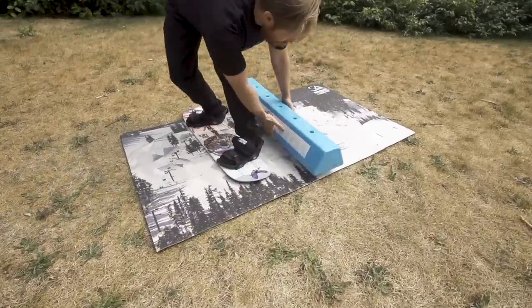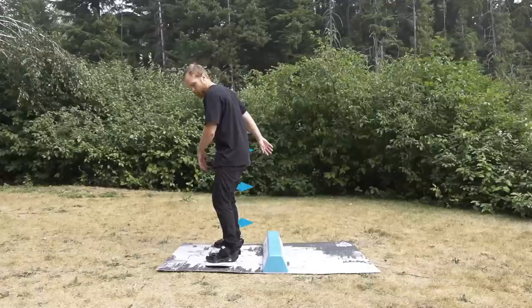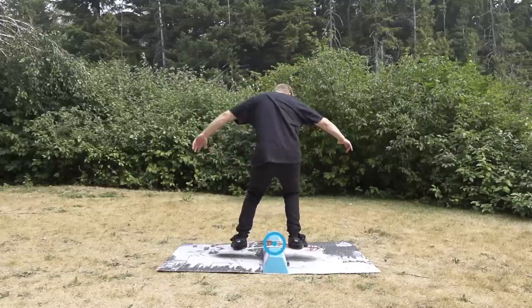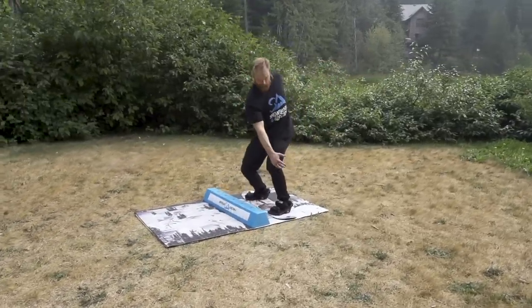Line up with the bar on your backside and push backwards a little bit when you initiate the spin. How much you push back can take a few tries to work out, but aim to land near the middle of the board for this variation, popping out the opposite side you jumped in on.